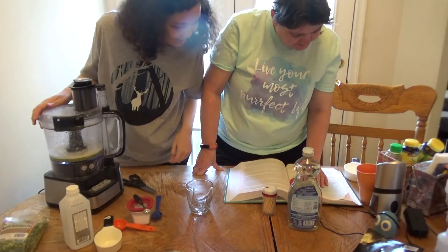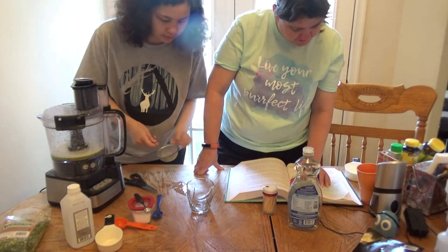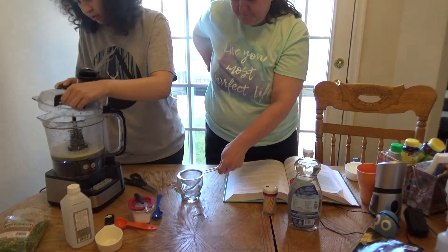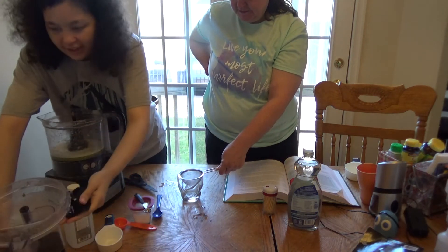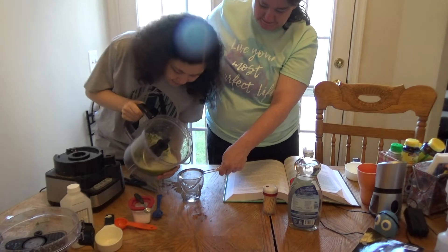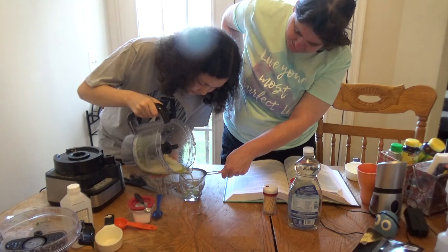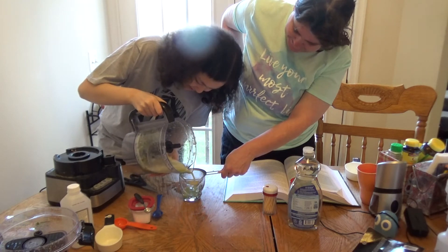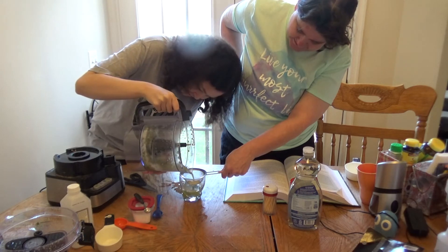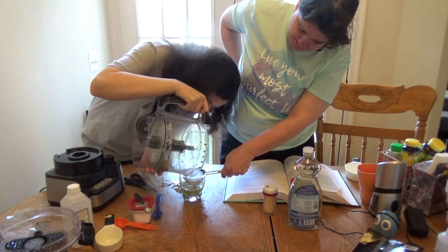Hold the strainer over the small glass and slowly pour the contents of the blender into the strainer, allowing the liquid to drip into the small glass. So I'll hold this and you can pour it. It goes slowly because it takes a while to go through. Get the pea juice in there — nice and green. I think that's about it; the rest is just peas.